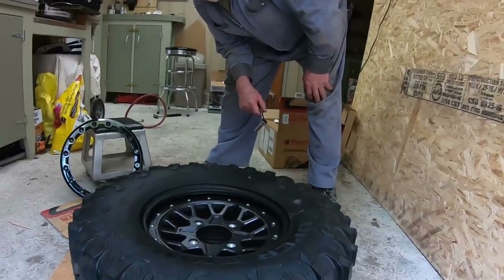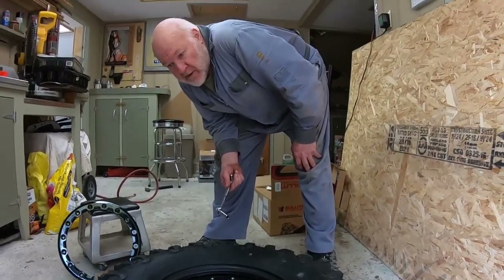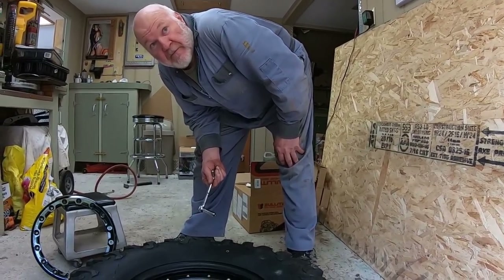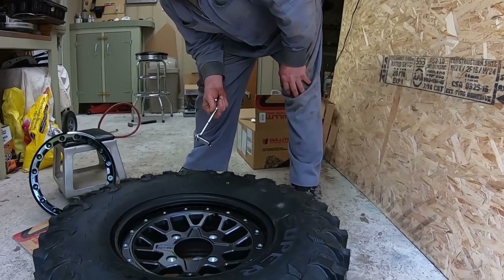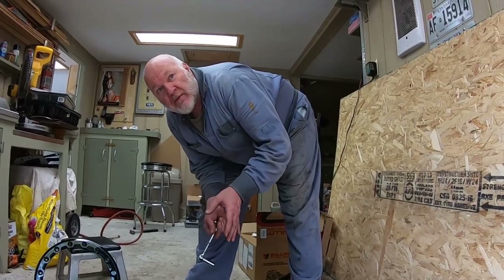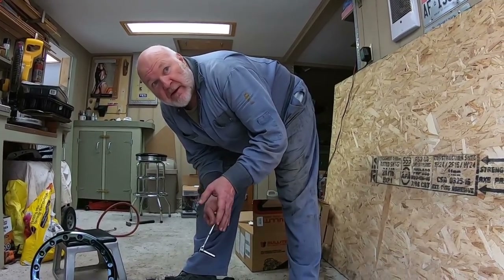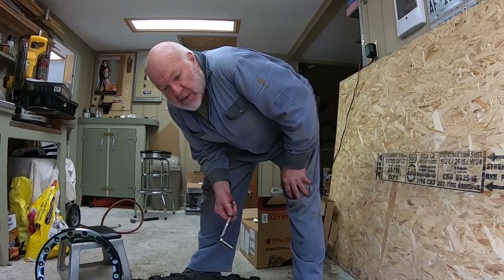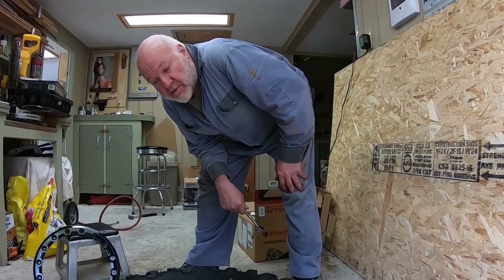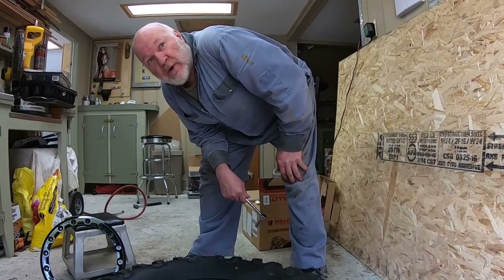They have three different rubber compounds and a Kevlar sidewall option. What did you pay for these tires? It was around $1,300 US — so that's like $1,800 Canadian. I happened to buy them just after the price increased; they were $800 or $880, and then right at the point they shipped, the price changed and added another $500 to the price tag.